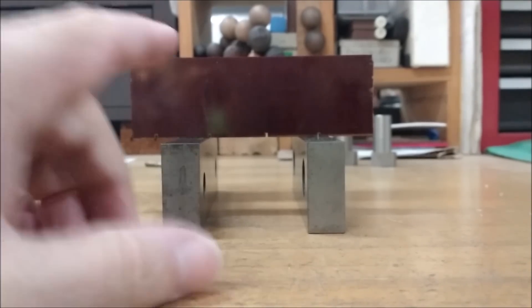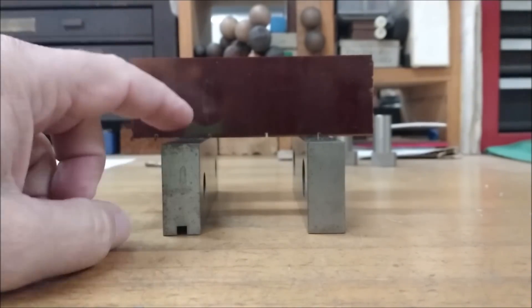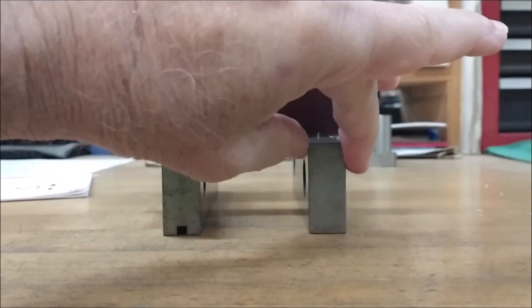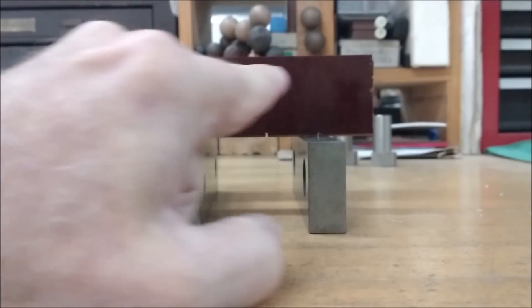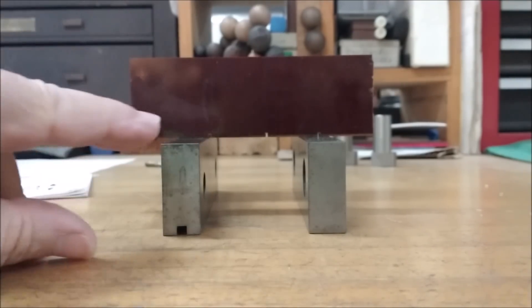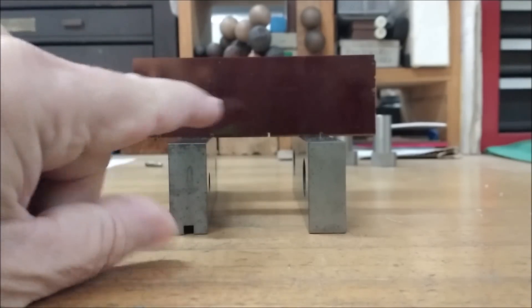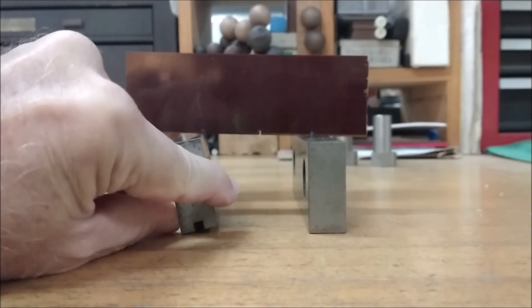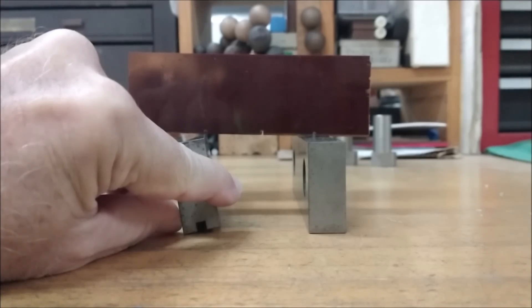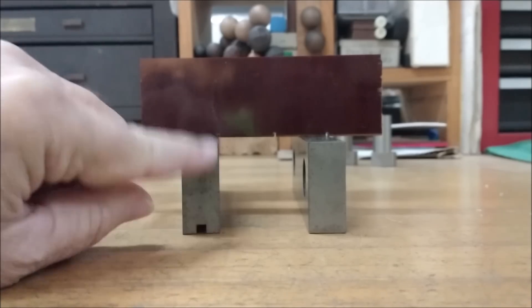A very simple mistake that I see a lot of people make. Let's assume that these are parallels and not jaws. I chose a nice thick demonstration piece to show you what can happen when a parallel decides to take a walk. When you open and close a vice, sometimes the back parallel will go with the vice or fall out of place. And you can see - watch the top of the part. When that parallel goes out of place, it becomes a non-parallel because it becomes longer across the corners than it is across the flats.